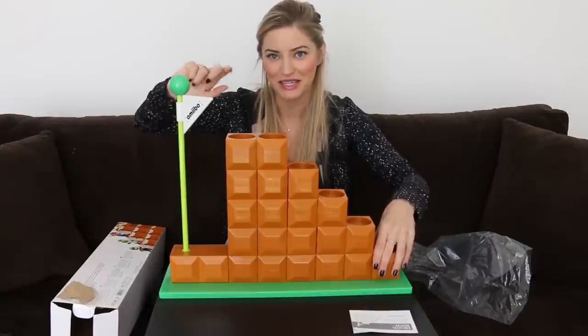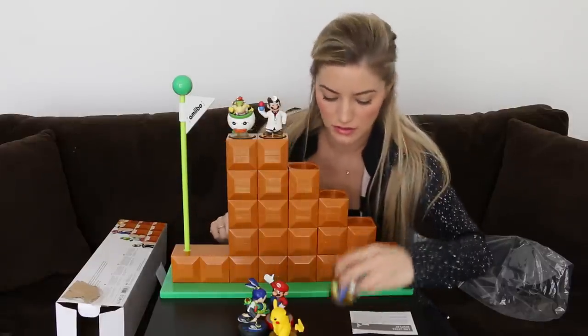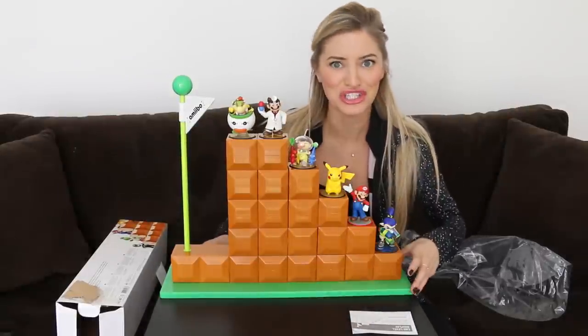Matty's looking at me like I'm crazy. So let's pop some amiibo on here. Bowser Jr. — real chunky. Dr. Mario. Oh, these fit very, very nice. This looks good.